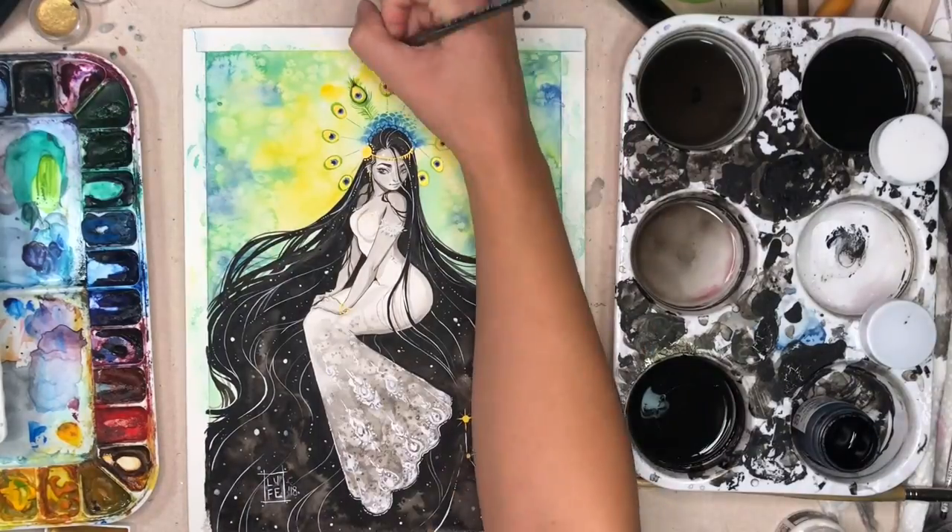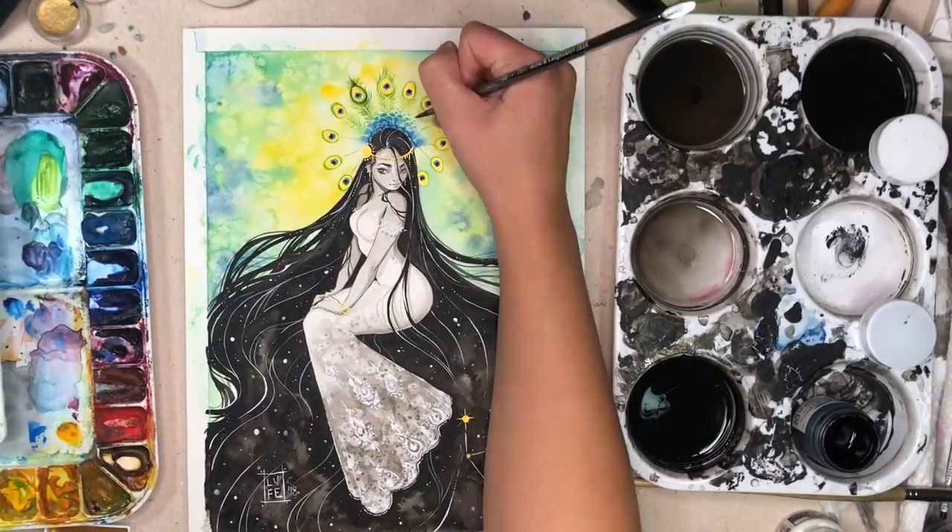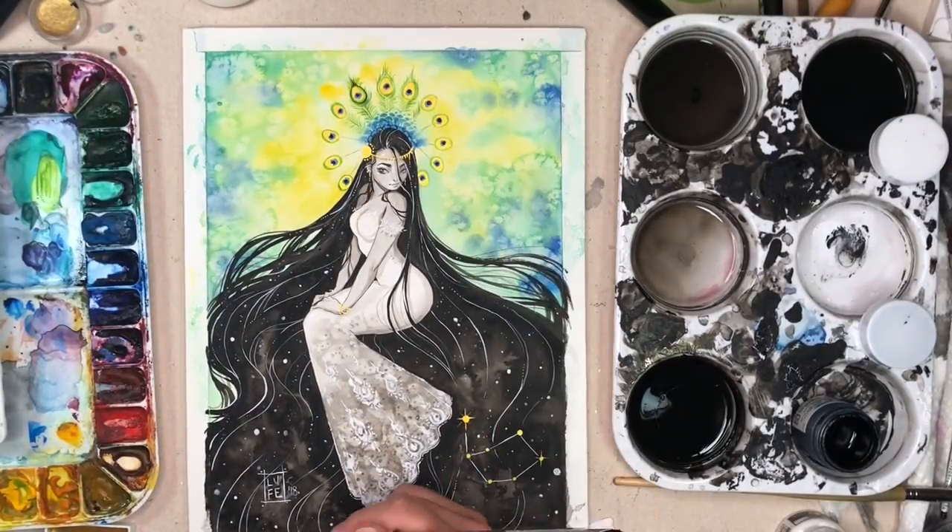I water down my white paint a little bit while doing some stars so some seem farther away, whereas the pure white ones look brighter and closer up. If I wanted to get really detailed I would go in and make some colored stars, but by the time I'm doing stars in the piece I kind of just want it to be over, so if I do end up adding color I may edit that in later.